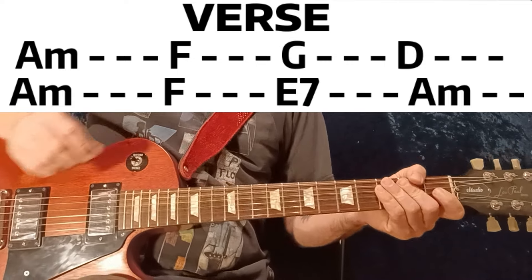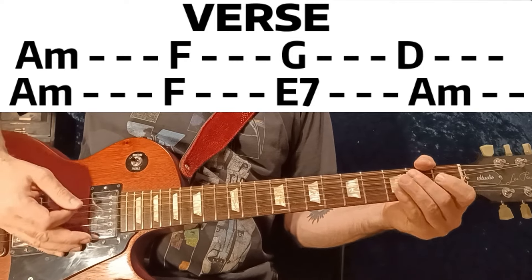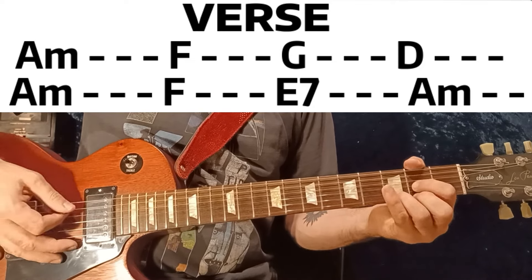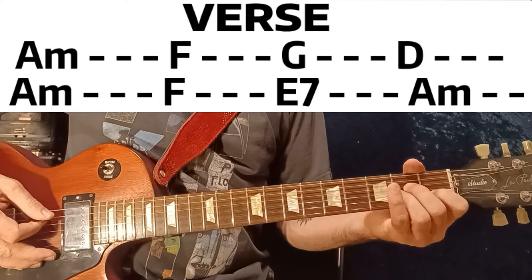First of all, the rhythm throughout the song is like this — two chords a piece. Like that. Okay, starts with A minor.